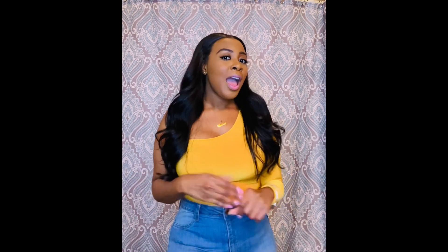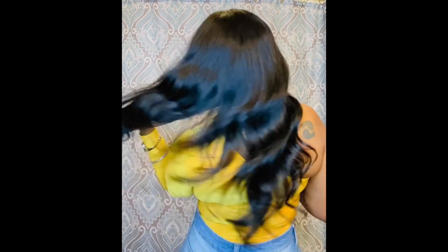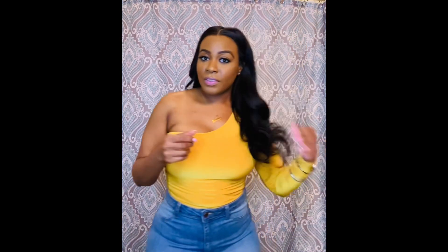But overall, I really do like the hair. It holds a curl really well — let me turn around and let you guys see. I did just curl it and the curls do last. It is pretty full, so I do like the hair for that reason.